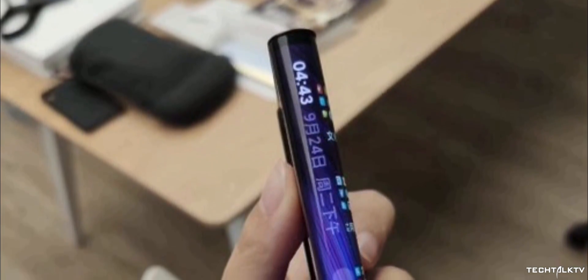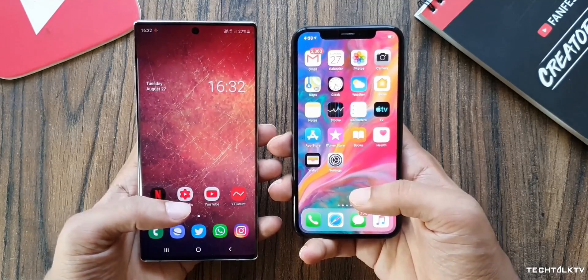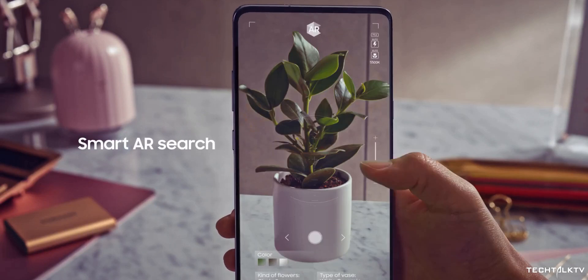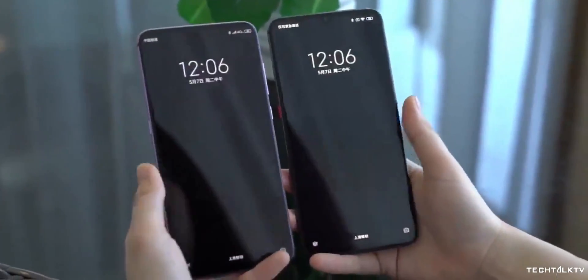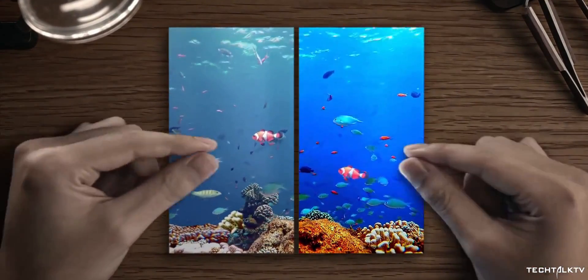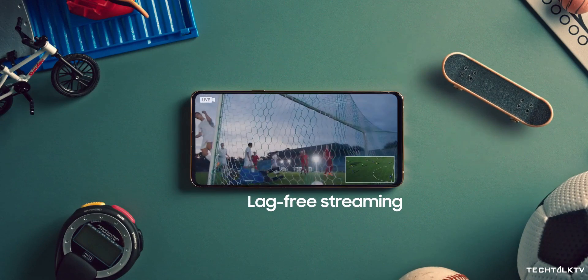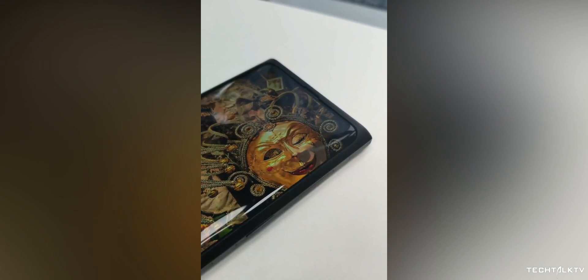It looks distinctly futuristic, but there's one thing common in all of these approaches — they're not a perfect solution in achieving that true all-screen front. The perfect solution would be hiding the front camera underneath the display. Companies like Xiaomi and Oppo have already showcased this technology on a smartphone, albeit on a prototype device. Samsung is also working on this type of tech — obvious because Samsung is the one who makes displays for almost every other OEM. The difference is that Samsung doesn't showcase the technology until it's ready for consumers, whereas Xiaomi and Oppo's showcased versions are still prototypes you can't buy.